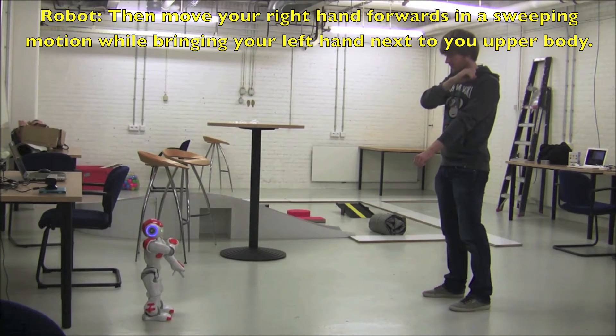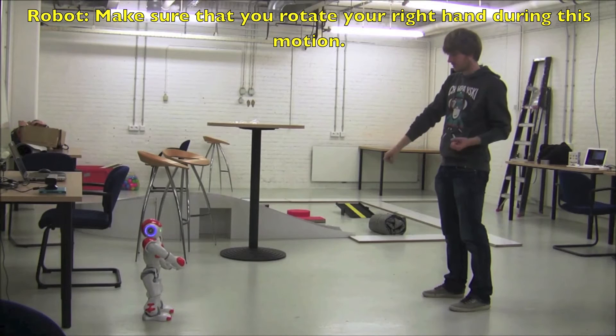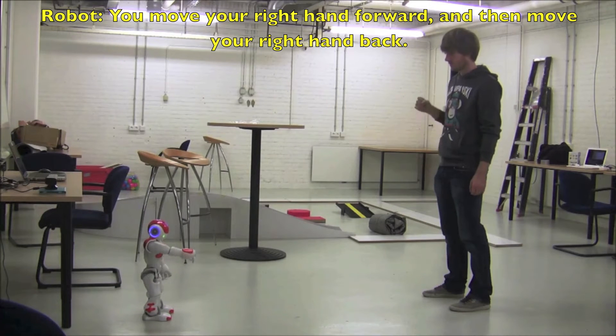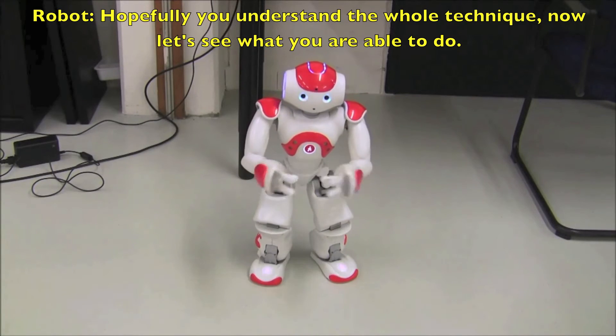Then move your right hand forward. Then move your right hand back. Hopefully you understand the whole technique.